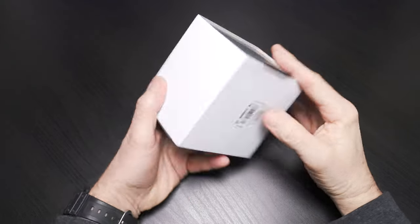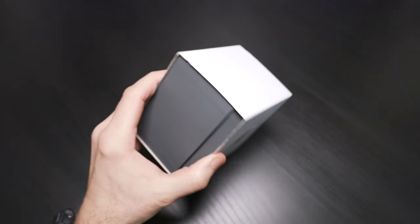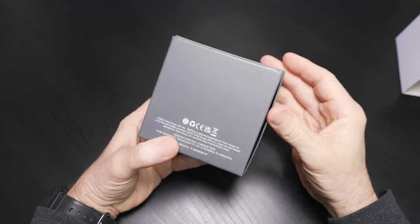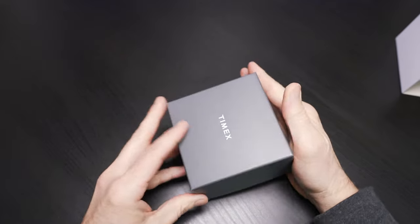Welcome to the channel. I've got a Timex watch unboxing for you. Timex is coming on strong lately and really appealing to me, making some really cool stuff. This one is going to be a new version of an old diver style watch. Let's get started.